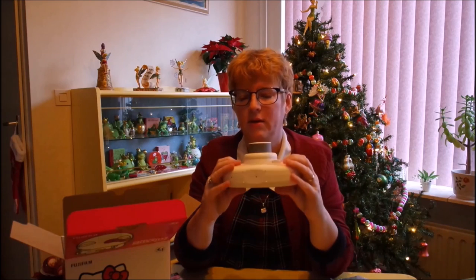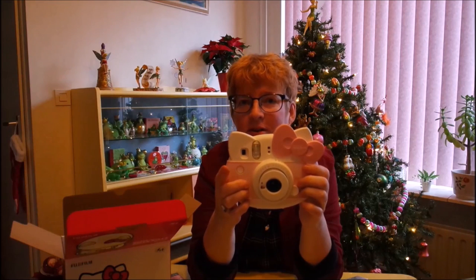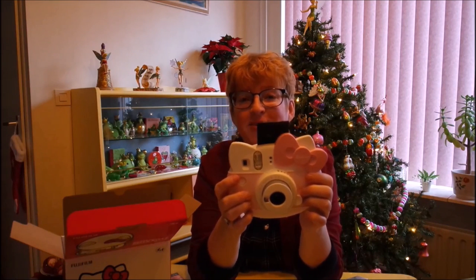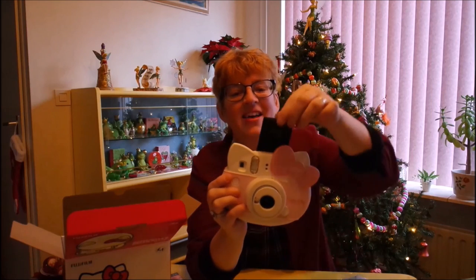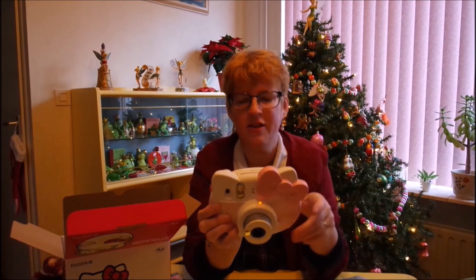So I'll open it up, and I'll take a picture. Sorry about that — that was a flash. Oh, that sounds really cool. This is just a sample picture and you just throw it away. There's nothing on there.